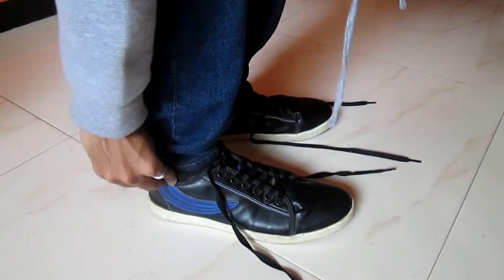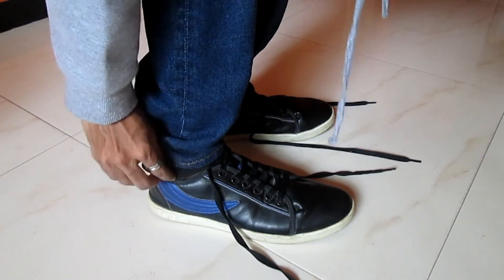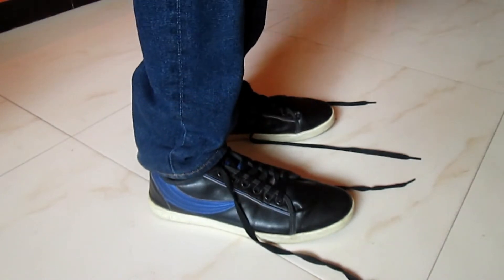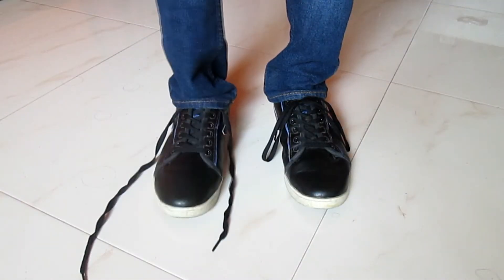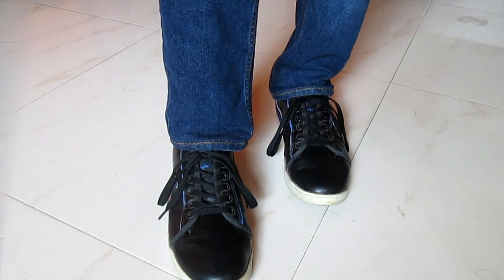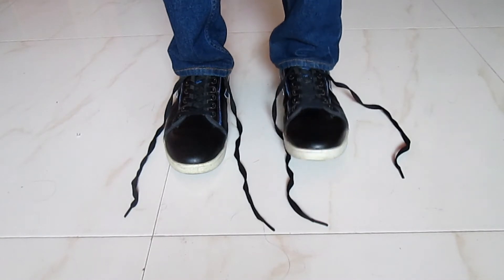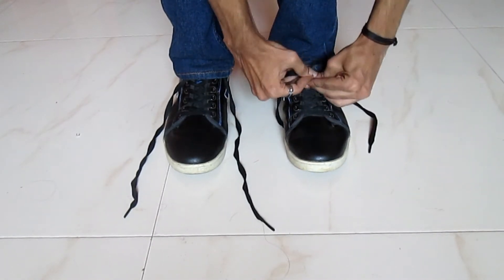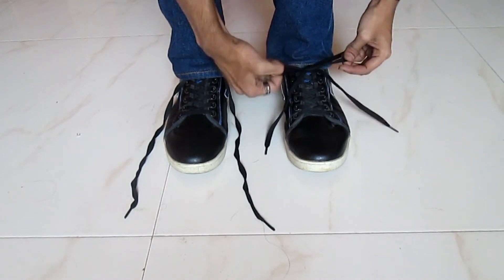Then we put the actual shoe lace on it. This is the most important part of the trick — then we put the extra lace on it. This trick will be more convincing for the other shoe lace. Then we put the other shoe lace on it.